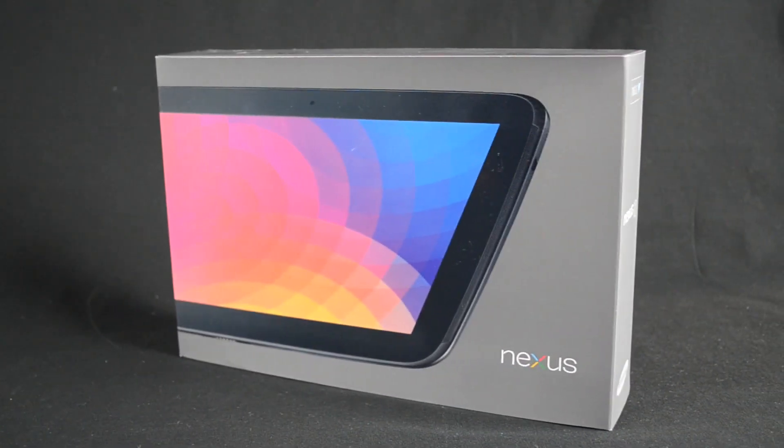What's up guys, Mike here, the Detroit Borg, with my unboxing and review of the Google Nexus 10.